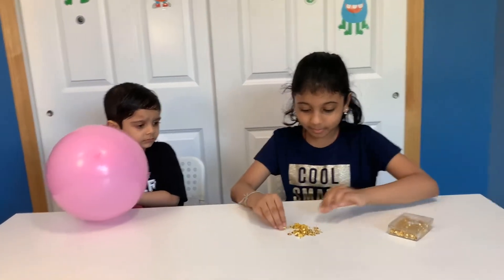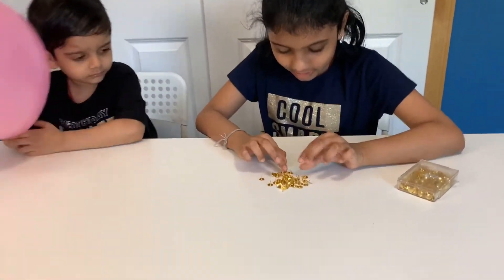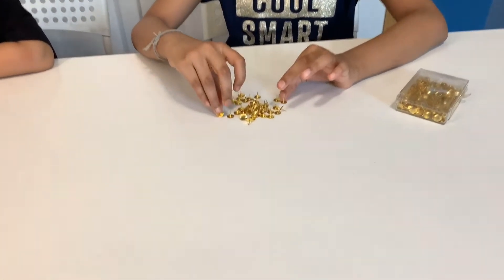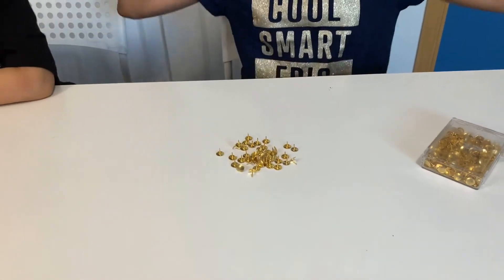Do you think it will pop really big? Let's see! Make sure to put your pin face up! Get it ready! 3, 2, 1!